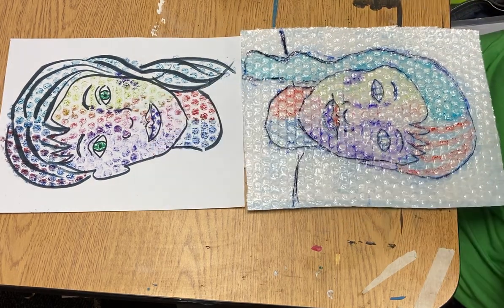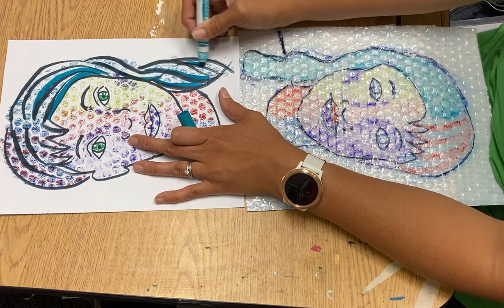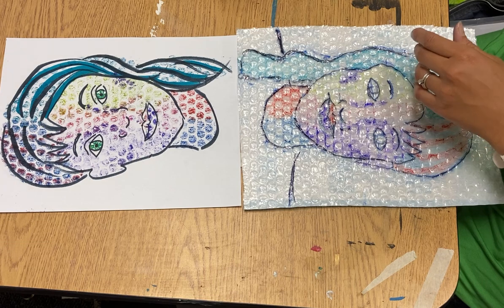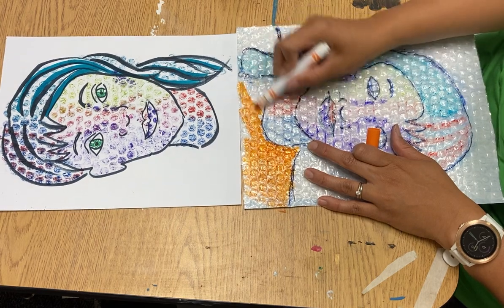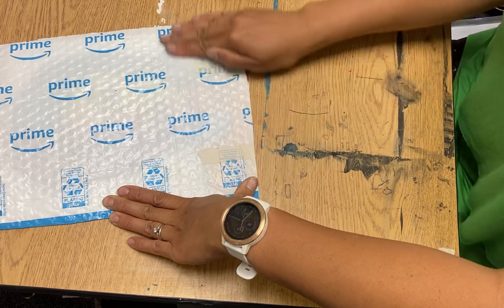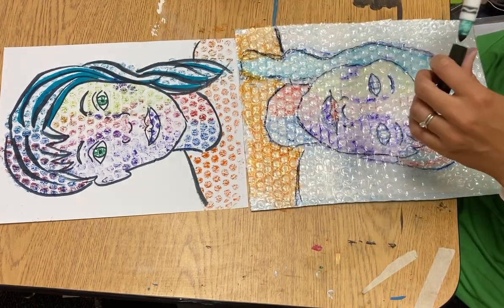All of this doesn't have to be bubbles — try at least the face. You could even color some of this in with just color. All right, there we go.